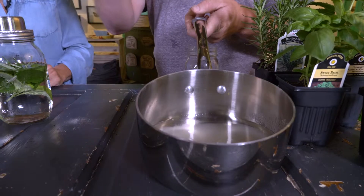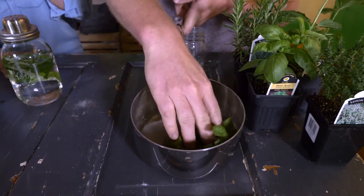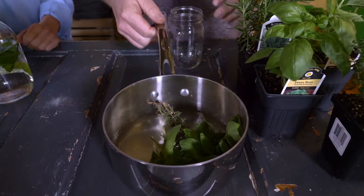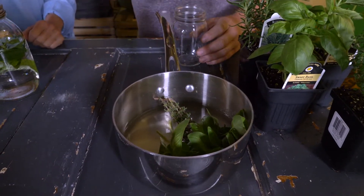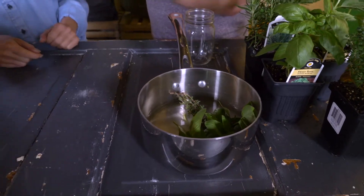That's when we're going to add our big bunch of herbs that we can use in here — just grabbing all of them together and stuffing them in there. Let the sugar dissolve and then let it steep for about 30 minutes, and then we have our finished product here that you can use.